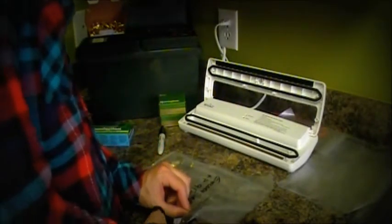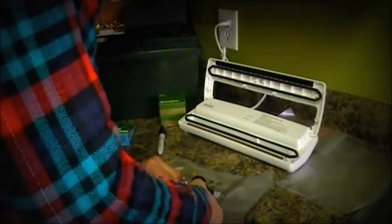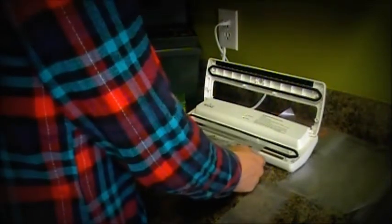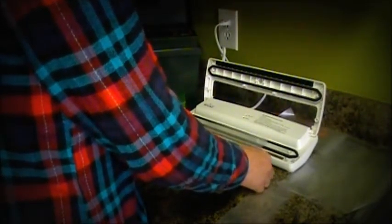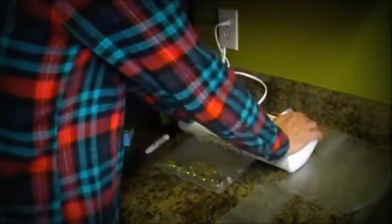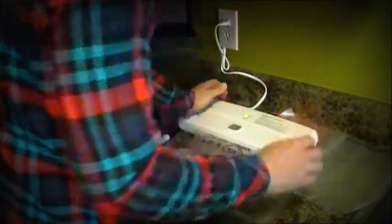Trim the bag. This is just kind of a generic vacuum sealer. It does what it needs to do. You don't need a really expensive one — sometimes you're just paying for the name.